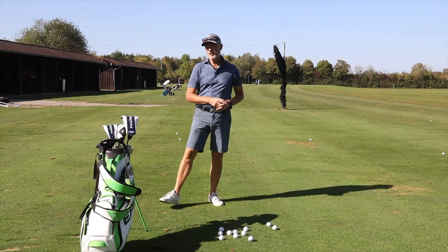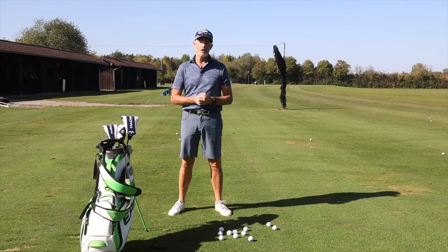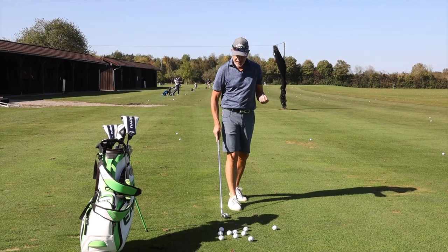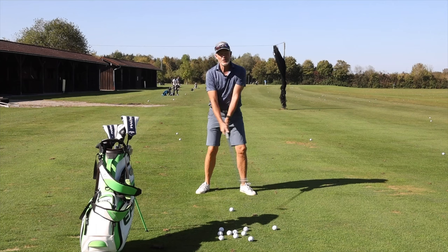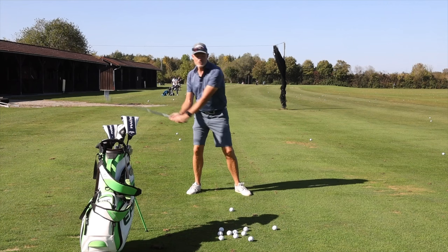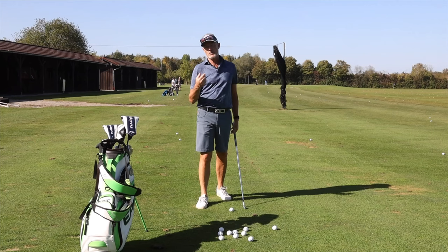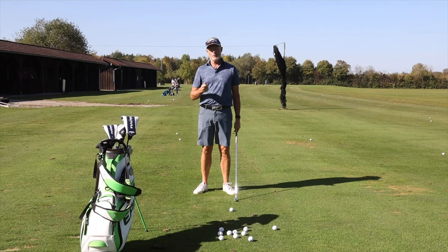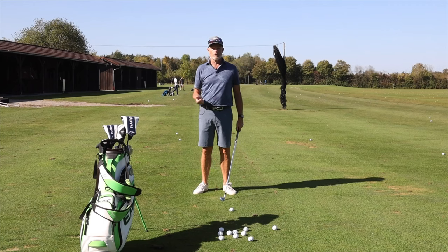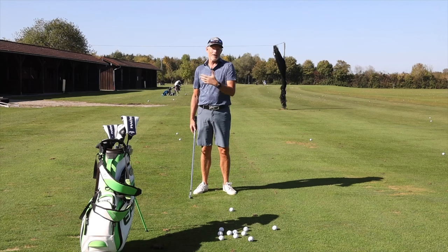Hello everybody, welcome back to the channel. Today I'm talking about counterbalancing your swing — one of the most important things for staying balanced over the golf ball during what should be a really dynamic movement. What we're talking about is the internal fight between the direction you're swinging your arms and the golf club, and the direction your body should be working when you're doing that.